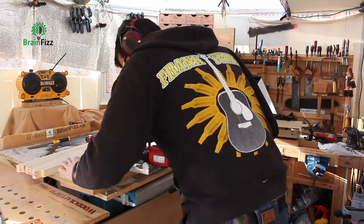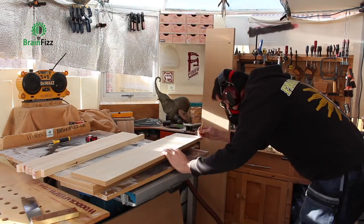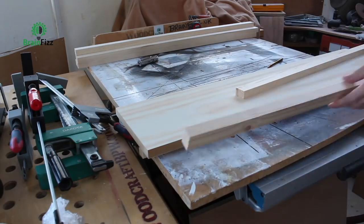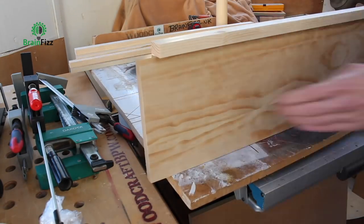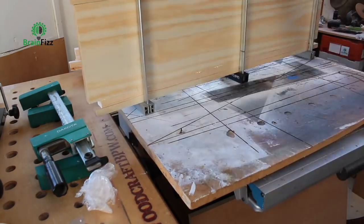There was a lot of biscuiting to do for the shelves. Once everything had been biscuited together, they could be test fitted and glued. You'll notice how all these shelves don't line up on the edges — I make them slightly longer than they need to be, and then I can trim them to the exact length I need when I'm on site. These would be stained all in one go.